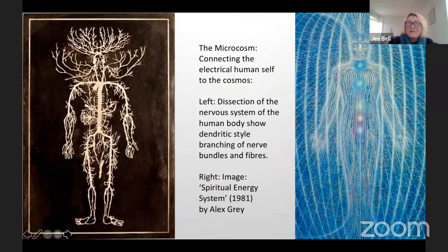Let's bring it right down into the human body now — the microcosm connecting the electrical human self to the cosmos. On the left is a dissection of the nervous system of the human body, and you can see the dendritic-style nerve bundles and fibres looking very much like a tree. On the right-hand side is Alex Grey with his very famous painting of the spiritual energy system and the torus that emerges from a lucid dreaming body.